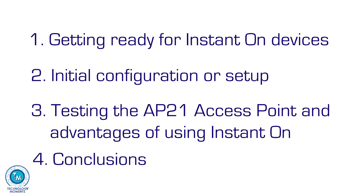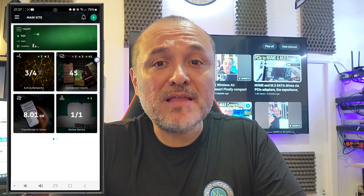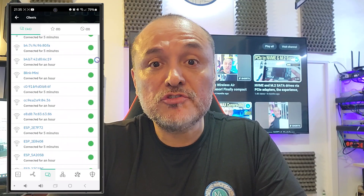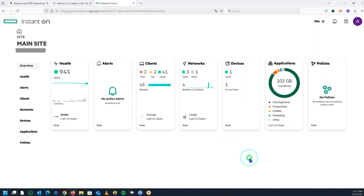We will conclude what we found out. If you already know how this Instant On product line works, you can skip directly to point two or three. However, for those new to this HPE product line, the management concept is 100% cloud-based, meaning we must connect the device to a port on our network that can guarantee internet access. This allows us to manage and add new devices to our infrastructure surprisingly quickly, either from the app or by accessing the platform through any internet browser. It's a very user-friendly interface whichever one we decide to use, though our preference is the web interface accessed from any desktop computer, which gives you access to more information on any given screen.